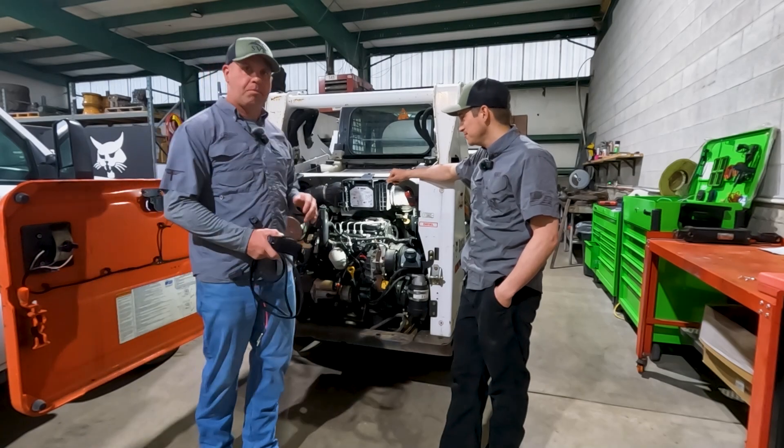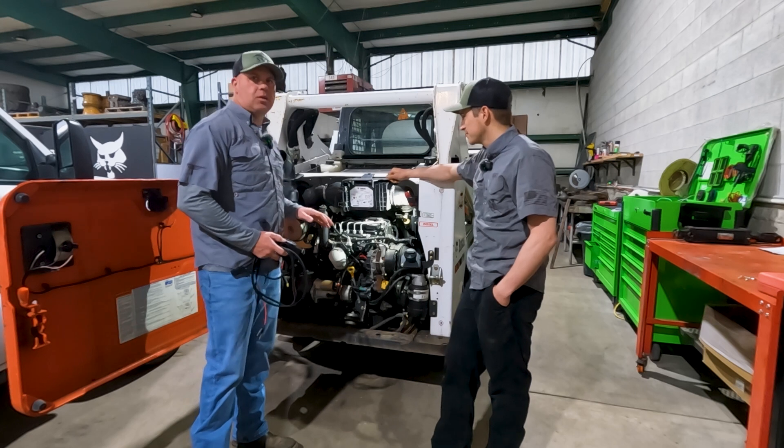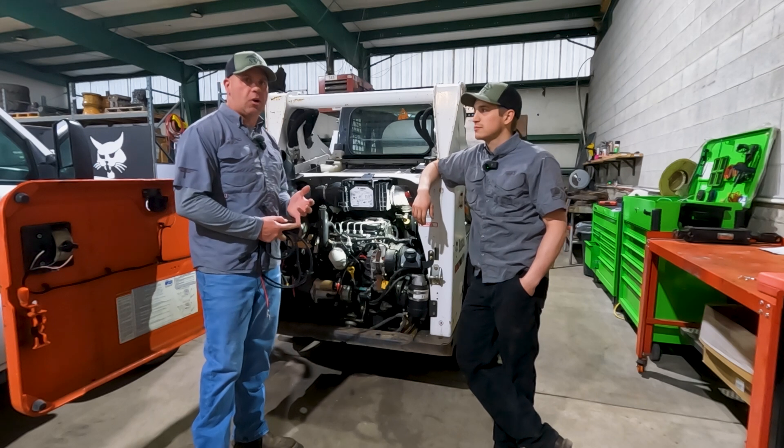Today Mike and I are working on a Bobcat S530. It's got a Doosan D24 engine in it, and when we're diagnosing these engines — whether it's a no-start condition or a performance issue — one of the most important things we need to know is rail pressure.